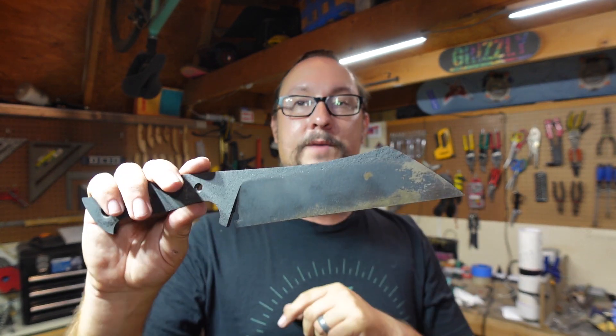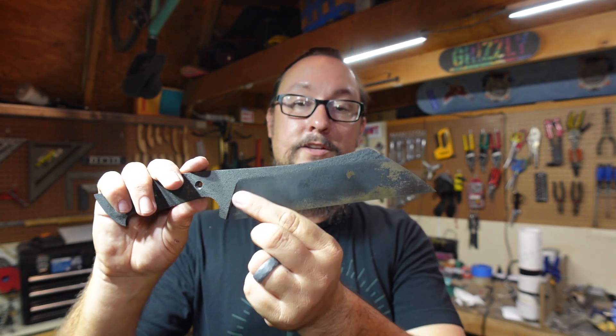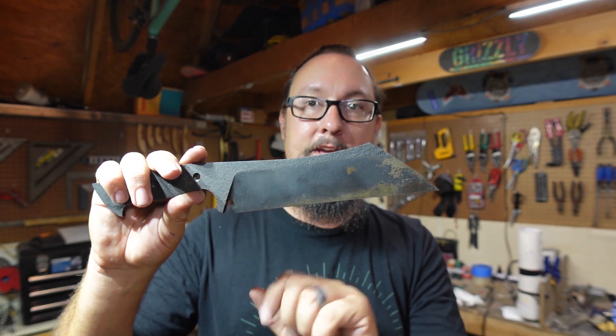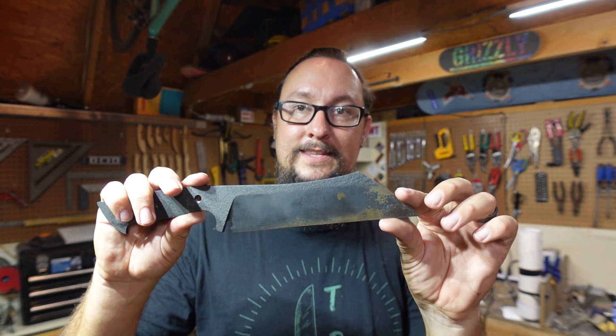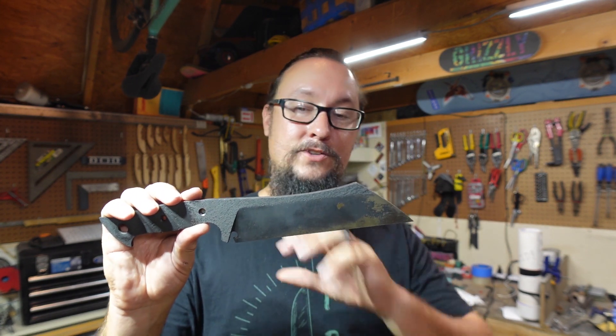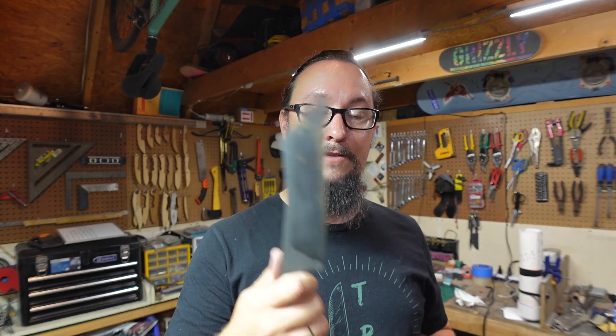In the next Shop Talk Tuesday episode, we are going to be focusing on doing the final grind on the bevels, bringing them up to just where we want it to be, and then hand sanding and putting that finish on so this really starts looking like a completed knife. So that's going to be the focus of the next Shop Talk Tuesday episode — look out for that.